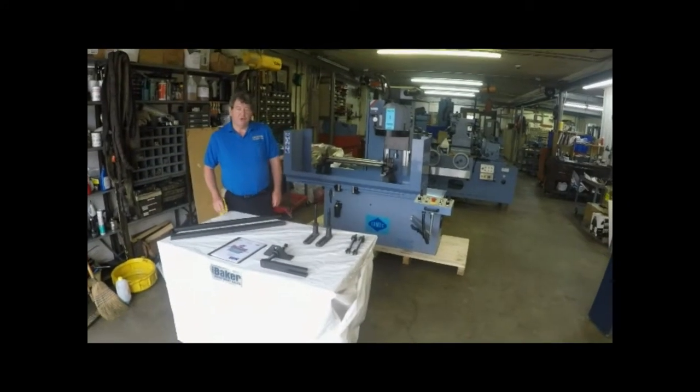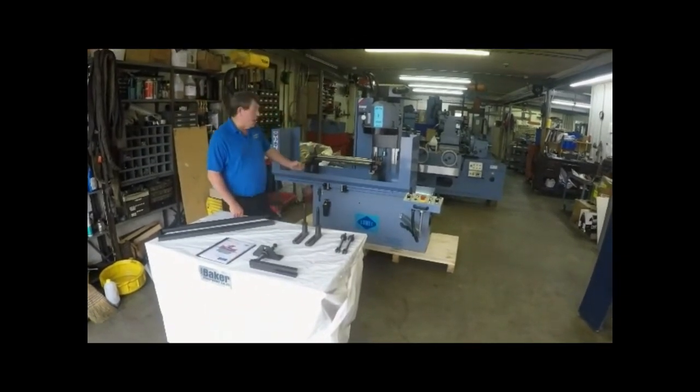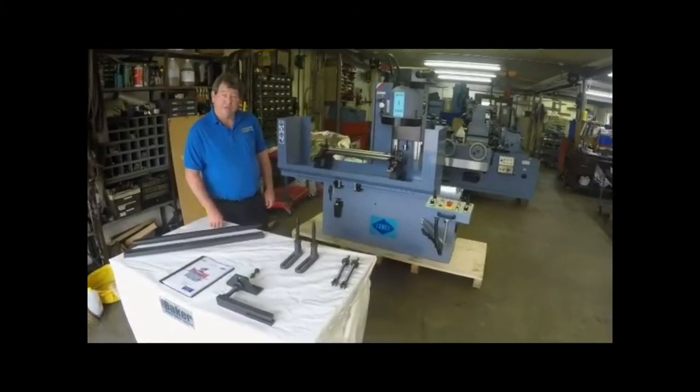Hi, today we're going to show you how to install a V8 block in the Comec Auto 1000. The same instructions would also be used on the Comec Auto 1330.